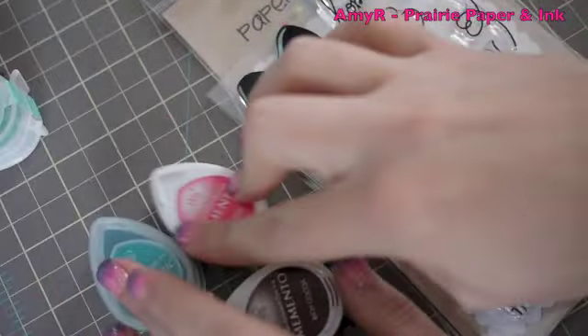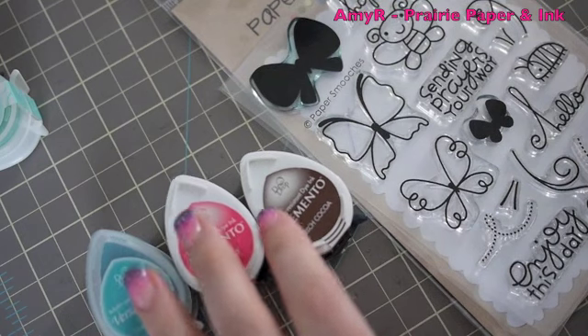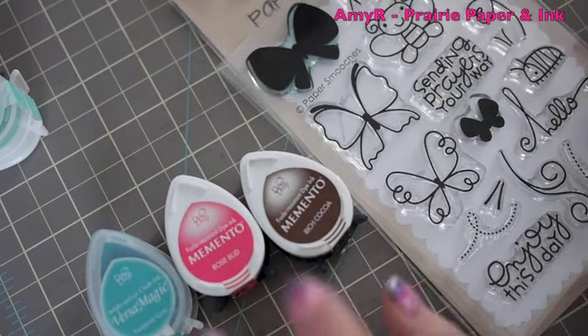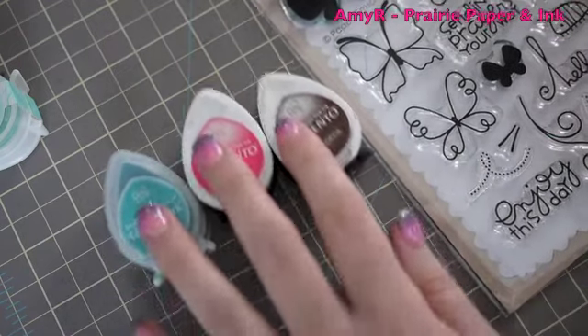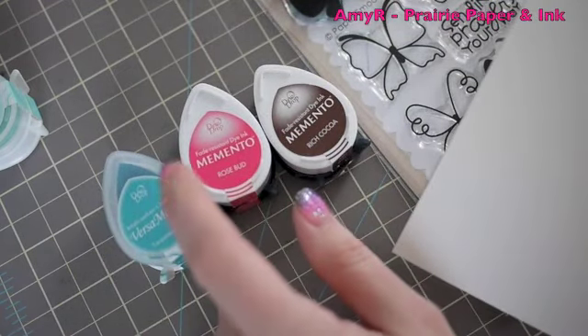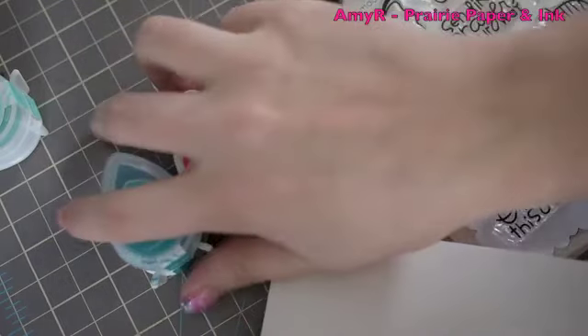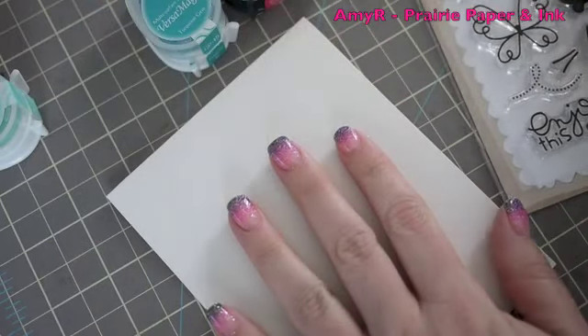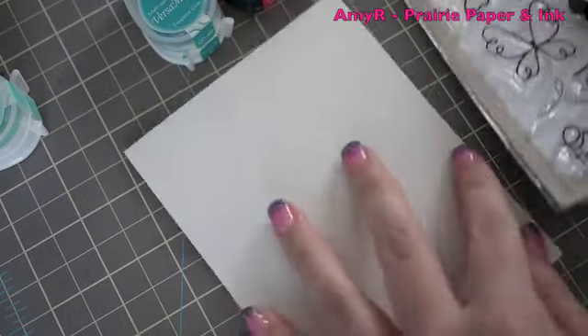Hello everybody! Today's card — I'm not doing a voiceover, this is going to be a really quick and simple card. I had the idea for a little while and then I saw the latest Paper Smooches challenge, which was a color combo using aqua, a berry color, chocolate, and cream. I've got a cream cardstock base, my standard A2 — four and a quarter by five and a half inches.